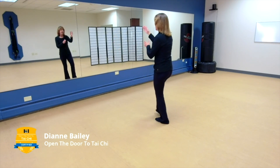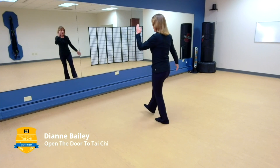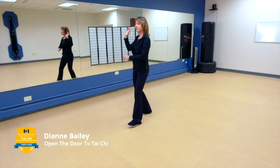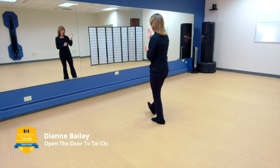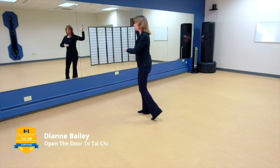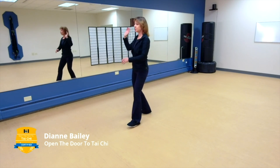Let's do that again: lifting hands, start your arm circles, bring that right toe in but it remains empty. Step out with the right, weight comes to the right, do a quarter turn — white crane spreads its wings. Continue those arm circles and now do a brush knee left. Remember, lifting hands is your only brand new movement. Coming into white crane spreads its wings is a little different than the short form.